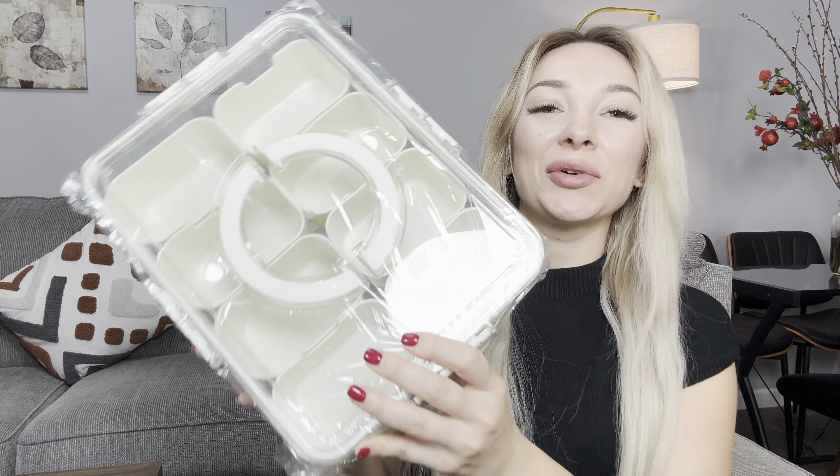Hi everyone, today I would like to show you this cool snack organizer. I will send this product for review. This box will be great for picnic, for your outside sitting with your friends.